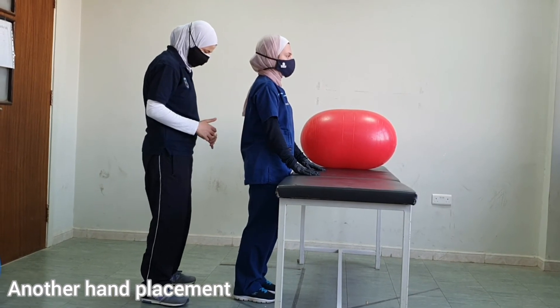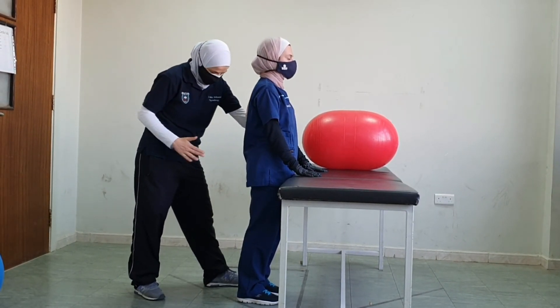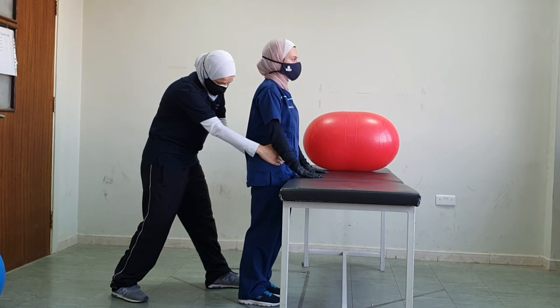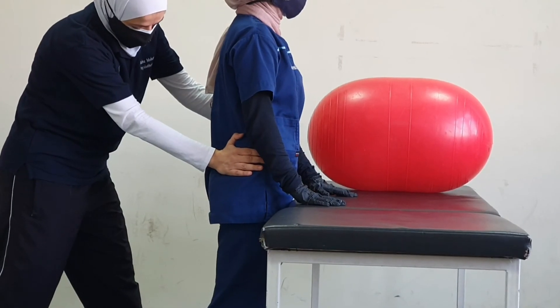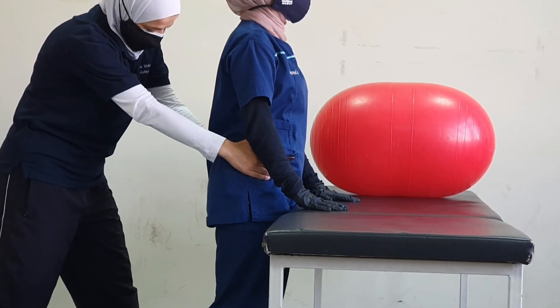Now let's do rhythmic stabilization with both hands on the pelvis — this hand on the front, this hand on the back. Don't let me twist you, keep breathing. Let's switch direction. Don't let me twist you, keep breathing. Take a deep breath. One more time, and relax.